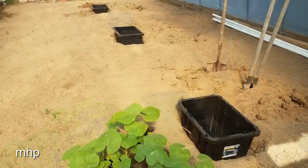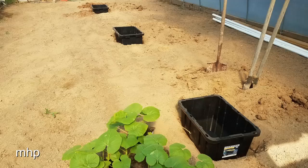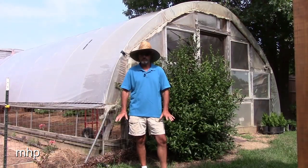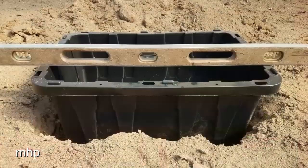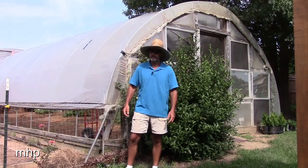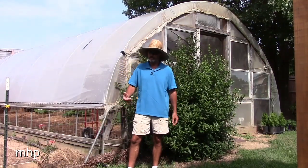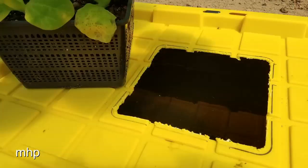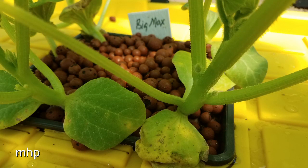I dug holes to get the totes sunk down in the ground a little bit — to make it easier for the plants to trail over, and also to keep them a little cooler as opposed to being up where it's so hot right now. Leveled everything up real good, filled them up with water and Master Blend fertilizer mixed at a 2-to-1 ratio. Then I cut a little square hole in the top to fit the square basket and set them down in there.